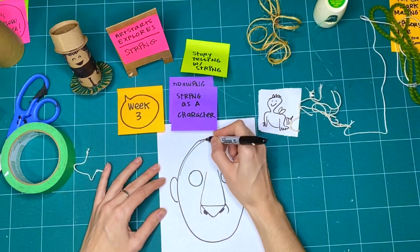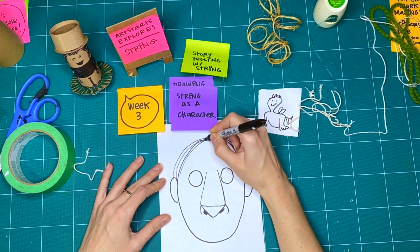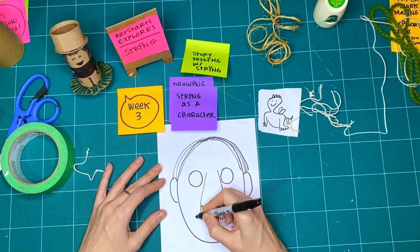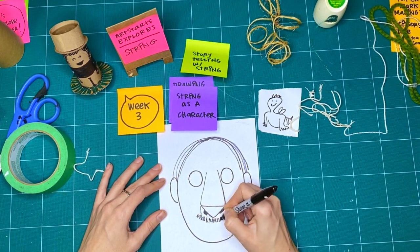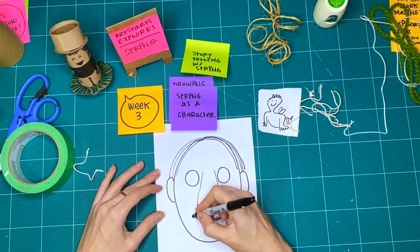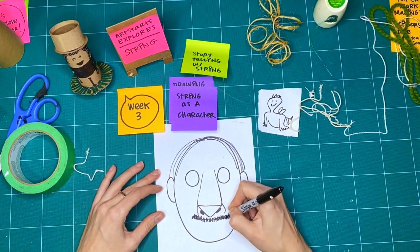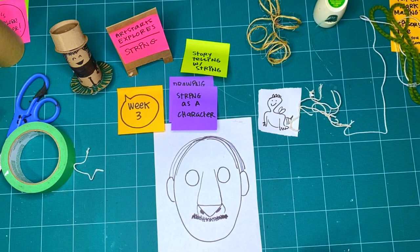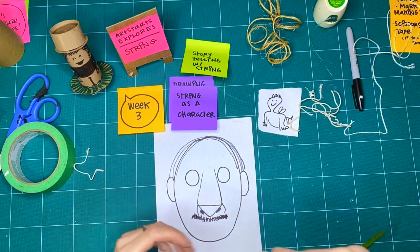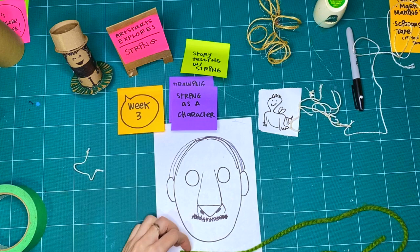Maybe I'll do some hair — hair doesn't usually move around that much either. There is my character, and just because it's fun, I'm going to add a mustache. Everybody likes mustaches, right? Okay, so now what we're going to do is take some of our string and build in the rest of the pieces that we didn't draw.